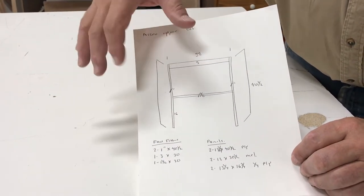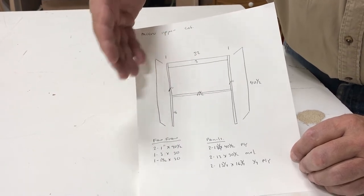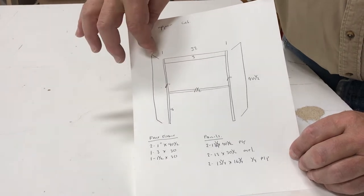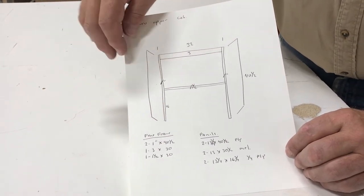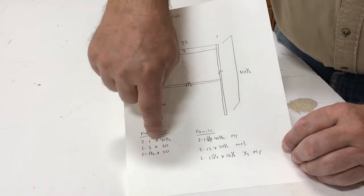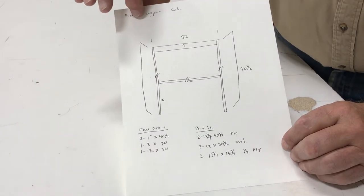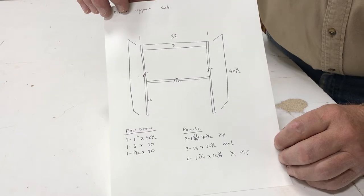I build my cabinet a little differently for a microwave because under cabinet microwaves are a little deeper than a standard 12 inch deep cabinet, so I build my microwave upper cabinet at 14 inches deep. I've listed my face frame pieces and panel pieces on the cut list, and we'll cut all our pieces now, assemble our face frame, and then assemble our cabinet.